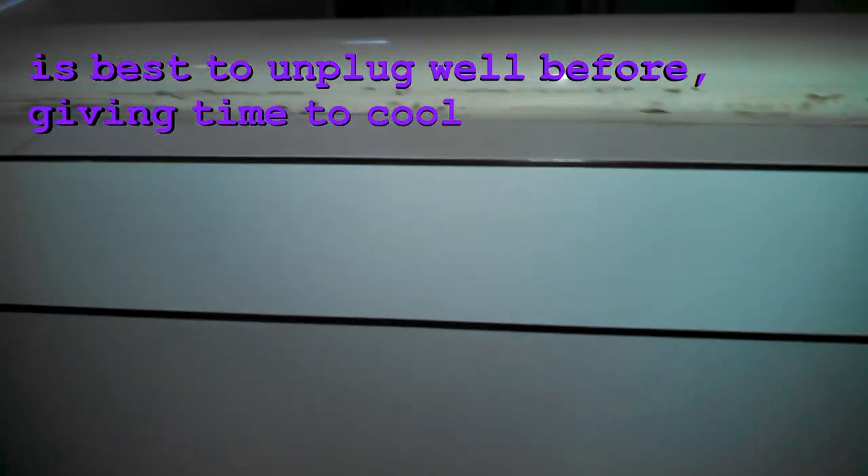Then we can just lift the tank up and take it out — it could be full of hot water, so we'll just set it aside for now. We want to wipe the cabinet area because we'll be crawling in here, and you want it nice and clean so it doesn't get on your clothes.